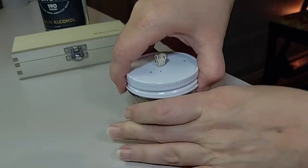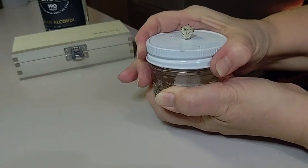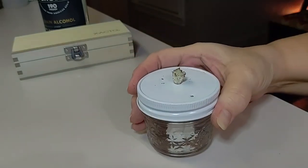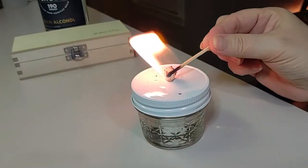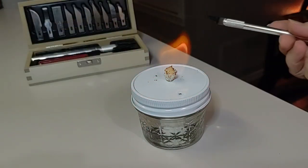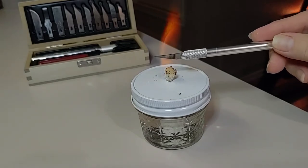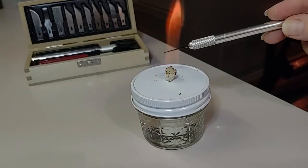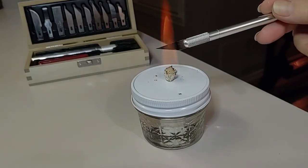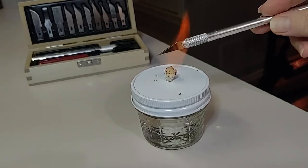We use three ounces of 190 proof alcohol in our four ounce lamp. This lasts us well over an hour. If you're curious about our exacto knife kit, we picked that up for about fifteen dollars from a local supermarket or hobby shops — Amazon has it as well. We really enjoy the convenience of having so many different blades to work with.